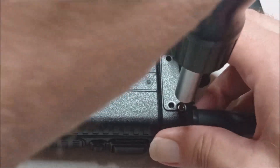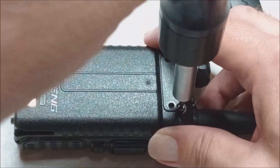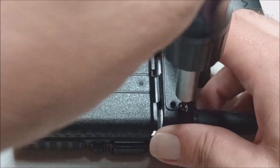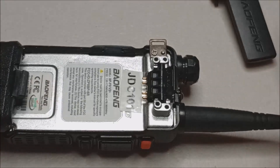Once we get it off, it should come cleanly out. And there we go.